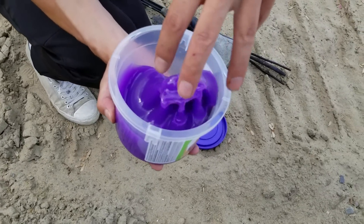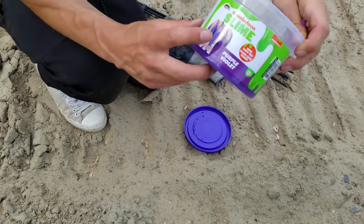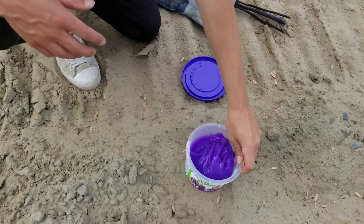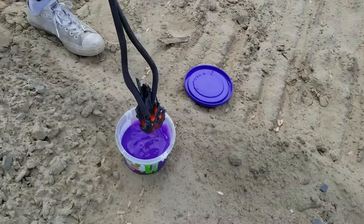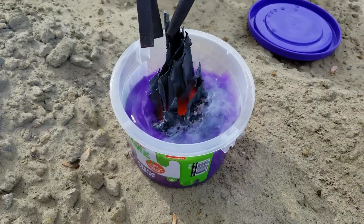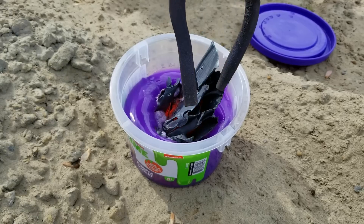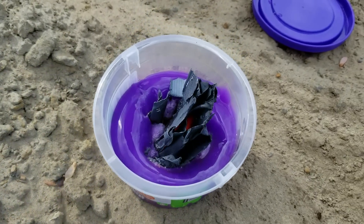I have slime. Let's see what happens if we mix it with this glowing metal. There is a strange smell coming out of the pop and we see bubbles appear.